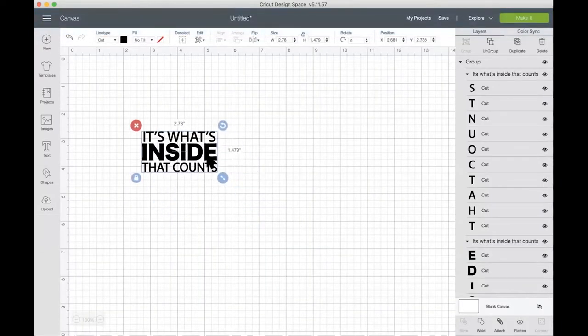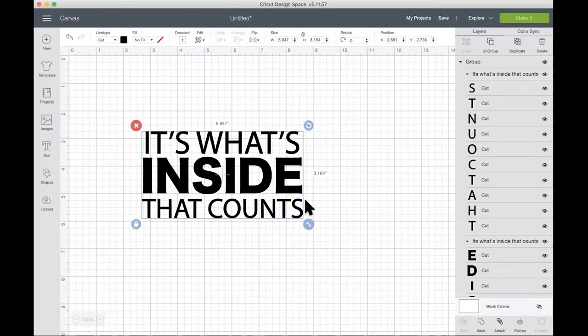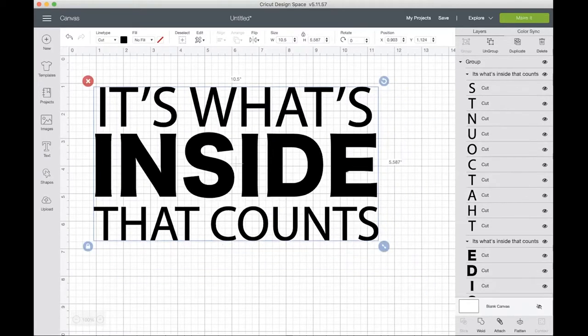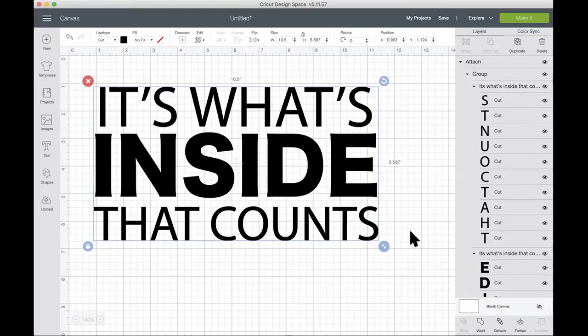This design for the tote bag is very simple. You don't have to make any changes unless you want to change up some of the colors. But because my entire design will be the same color, all I will need to do is adjust the width to 10.5 inches wide. Then I will click my design and click the attach button so everything looks as it does on the screen, and then click the make it button.